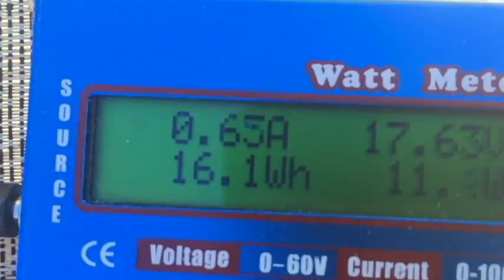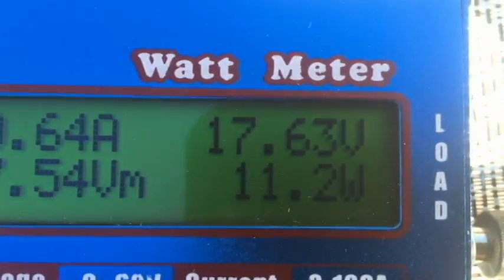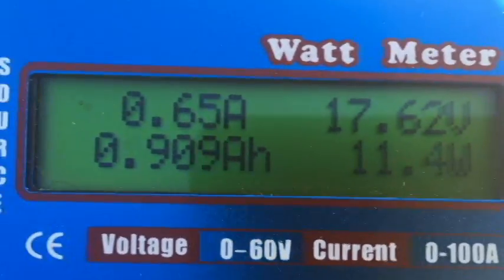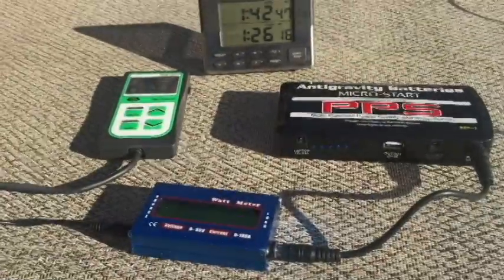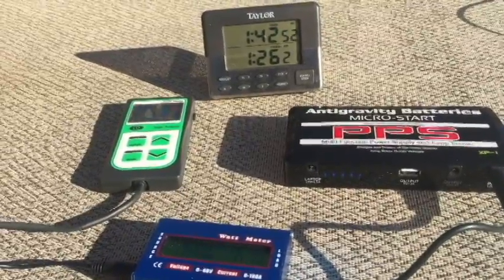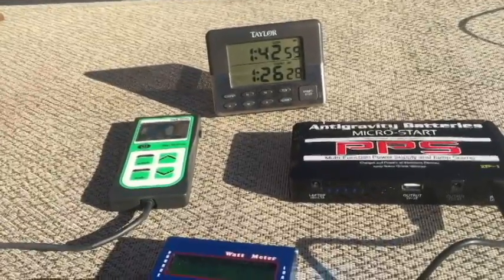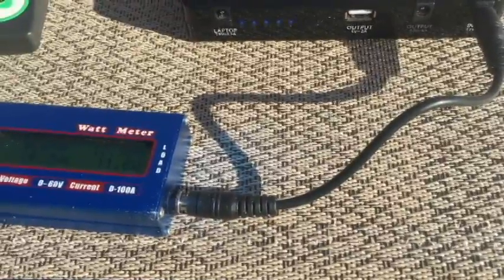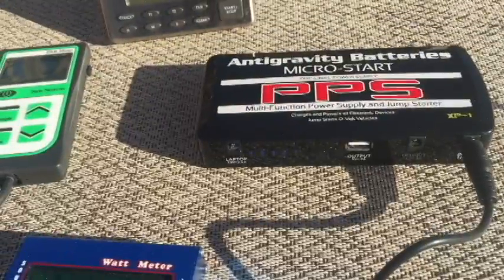We are currently pushing in 17 volts and 0.65 amps, so we're putting in about 11.2 to 11.6 watts. You can see we're up to 9,000 milliamp hours of a 12,000 milliamp power supply. This will probably charge up in about two hours at this wattage. It's a nice setup. I would normally put a DROC buck converter in here with constant current and constant voltage to protect this power pack.